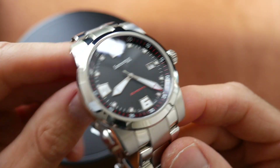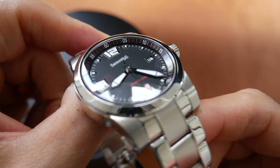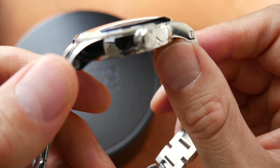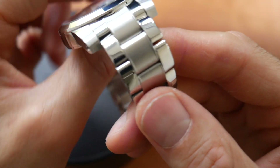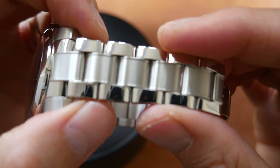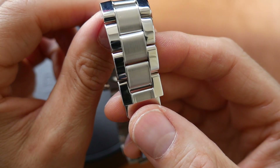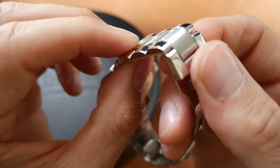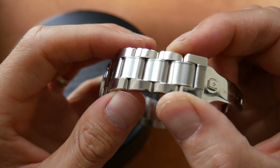Let's quickly go over the specs. The case size is 42mm diameter. The lug to lug is 49mm. The thickness of the watch is 11.3mm, and the lug width is 20mm. It comes on this really, really well made bracelet — very nice links. Polished on the outer links and brushed on the middle links, and you can see the middle links have this unusual ridge on either edge, which gives it quite an unusual but appealing look.